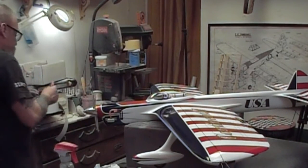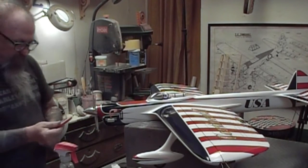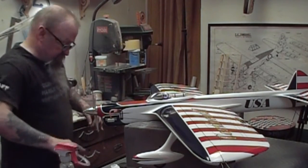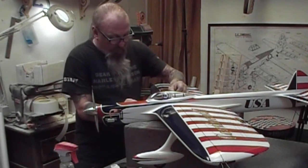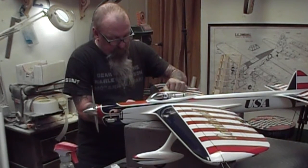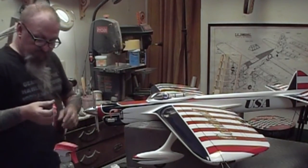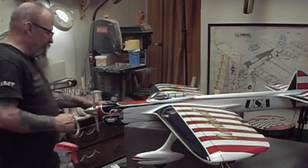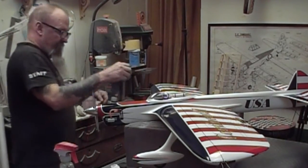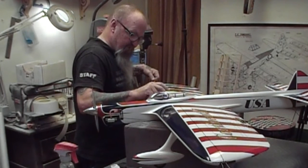This is the Hobbyco tape. We're going to give this a try instead of the blue fine line. Somebody had written me and said that it doesn't work as good, but I think it does. It works just fine, for way less money. This is three dollars a roll, and blue fine line is eleven dollars a roll. You choose. I will never buy fine line tape again. I think it's made by the same people, if you ask me.